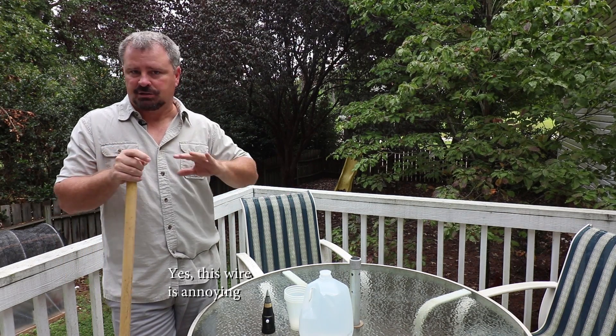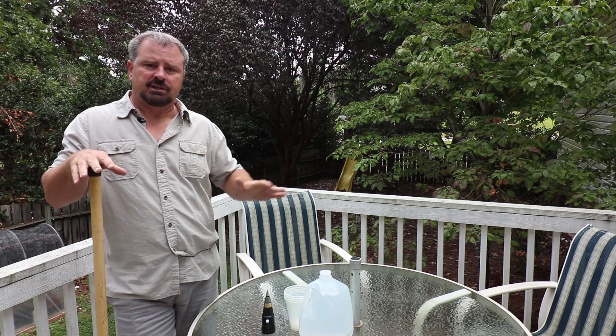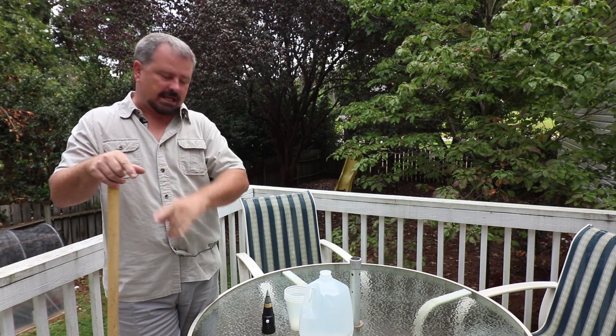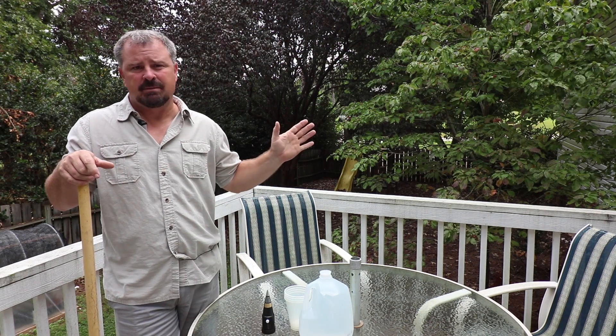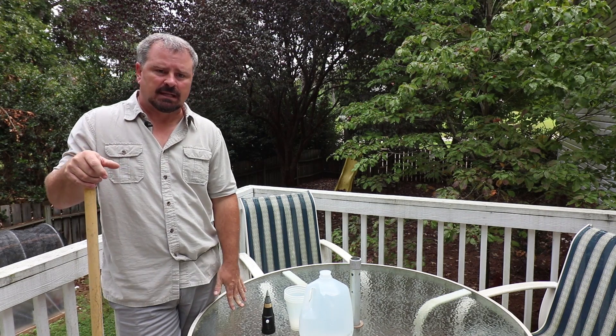I limed here 20 years ago when I moved into this house — one time — and I have not checked it since. I've put a lot of time and energy into growing my business and not as much time as I should have here at my house. But I'm going to start working on that, and one of the first steps is finding out if I need to lime the entire yard or just some spaces.